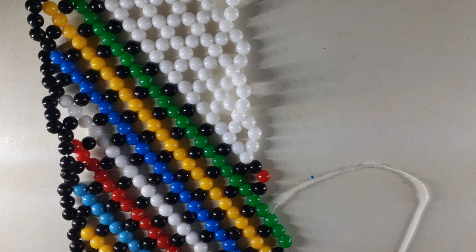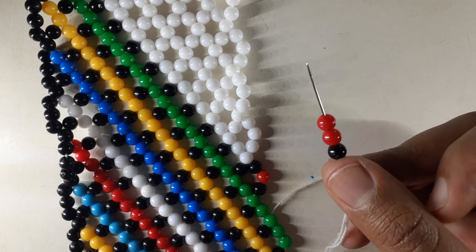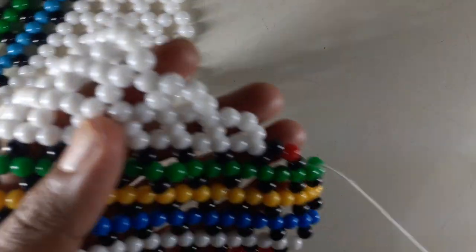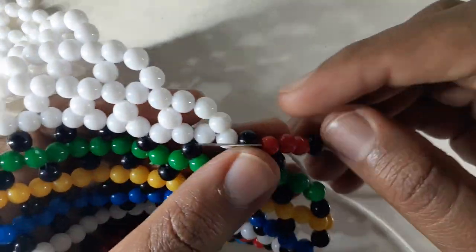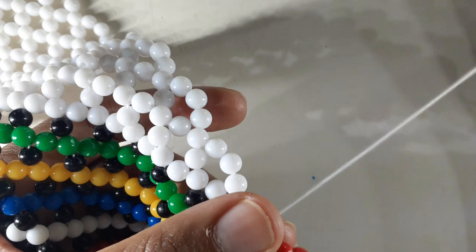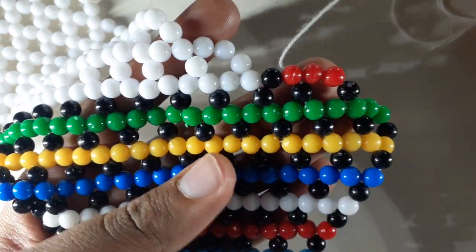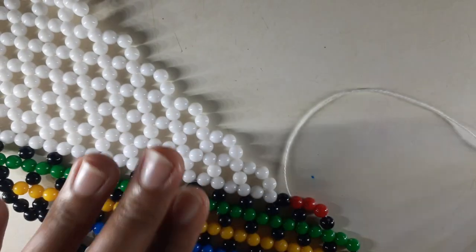We're going to pick up one black bead and two red beads. Take our needle, insert it into the central bead, and then we pull. Can you see the direction? It's starting to change.